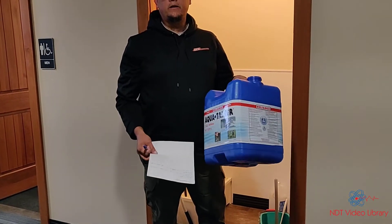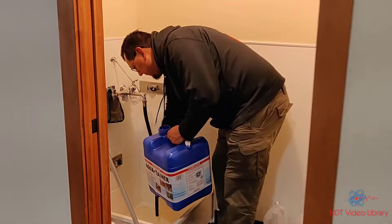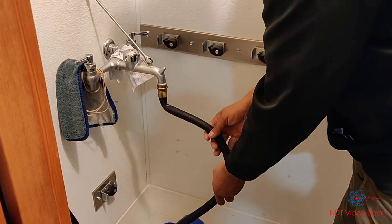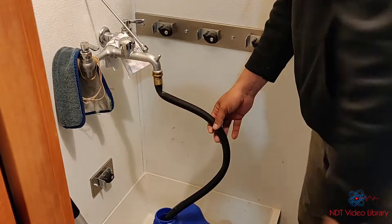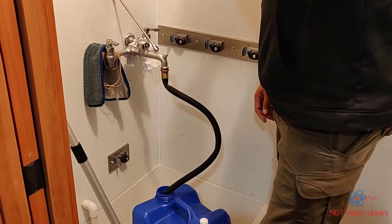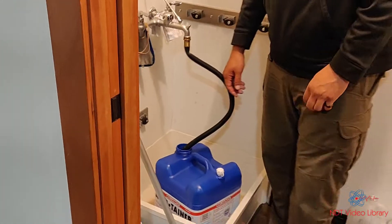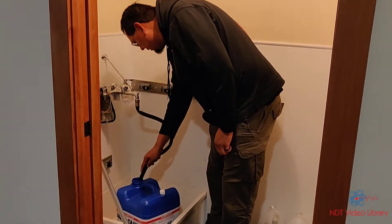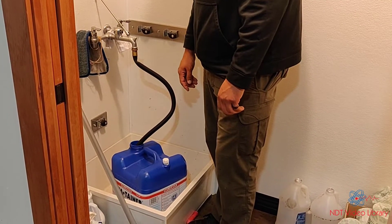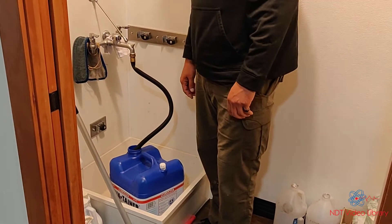Step one: fill the jug with five gallons of water — lukewarm water. The buckets we bought are seven-gallon buckets, so fill up five gallons. You can mix it for up to nine gallons, so it's not going to hurt anything, but you want to make sure it's five gallons.